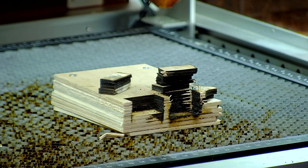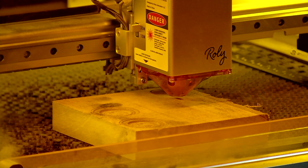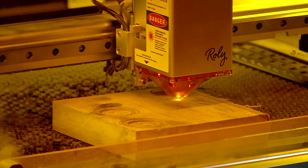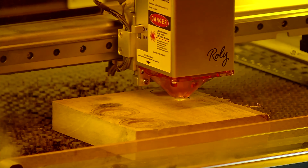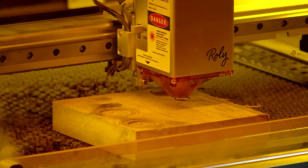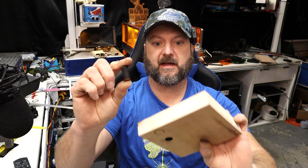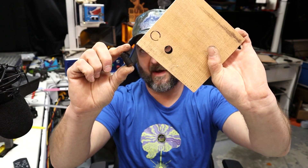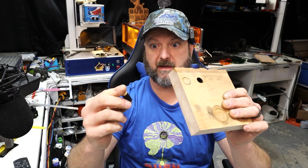I am very surprised — that is a significant difference in my opinion. Let's try the oak and the poplar and see what happens. Here we go with the poplar. I'm going to run five passes and see where we're at. I stopped the test after three passes — the 30 watt made it through in three passes. The 20 watt did not make it through in 15 passes. The 30 watt made it through in three. There is a big difference there.